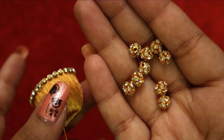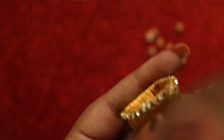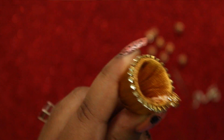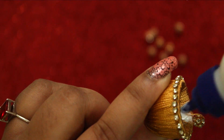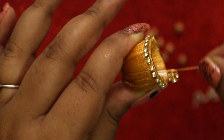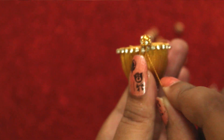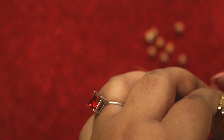Now we are going to add some gold stone balls to it. Start wrapping the stone ball around it and apply some glue inside the Jumka base. Leave some space and keep repeating the same process until you attach the stone balls to the entire Jumka.